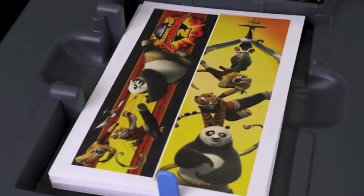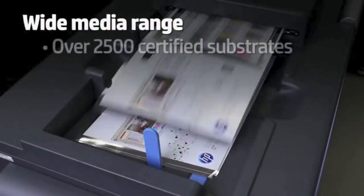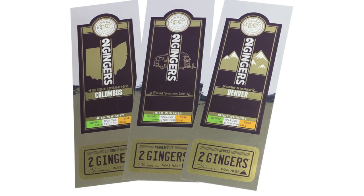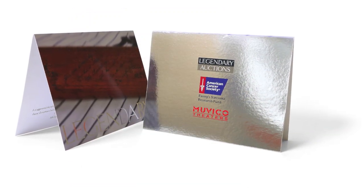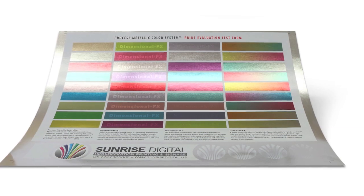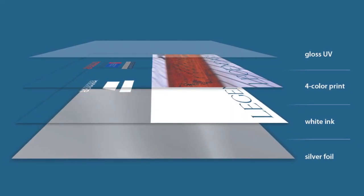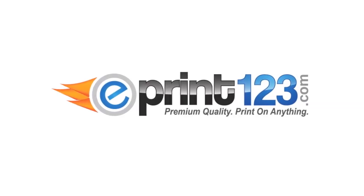This printing is done on our Indigo digital press. We have two digital presses, both capable of printing white ink and four-color process on a metallic silver stock. The paper sheet size is 13 by 19 with a maximum image area of just over 12 by 18 — you can do a 12 by 18 full bleed. For more information and instructions, go to our website at www.eprint123.com.